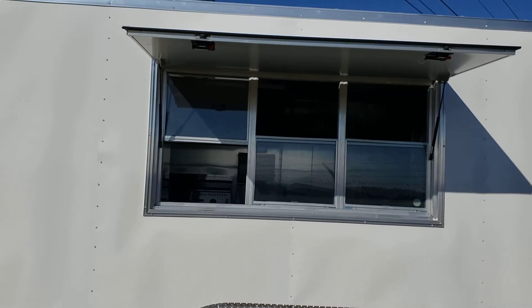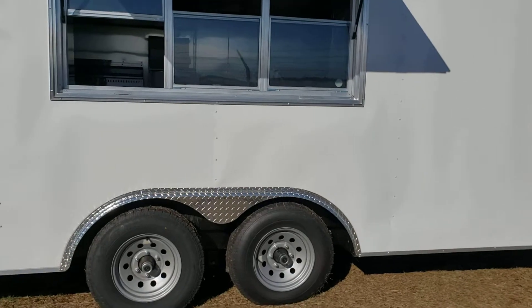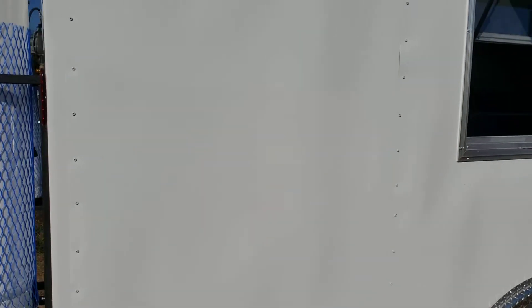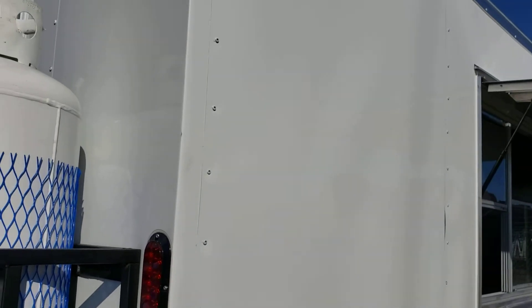It has a three by six window with glass and screen, and a semi-screwless exterior. Semi-screwless means the panels are glued on with screws only on the seams, giving it a nice smooth look and making it easier to put a wrap on.